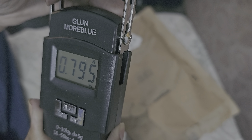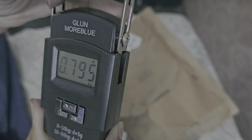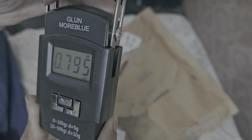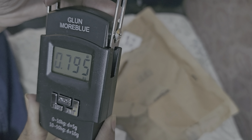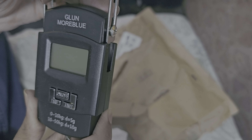We can weigh cylinders — our home household gas cylinders — because these days cheating is going on. So we can weigh those cylinders whenever they arrive at home and check the weight. That's it guys, that is my unboxing and review of the weighing scale. Thanks for watching.